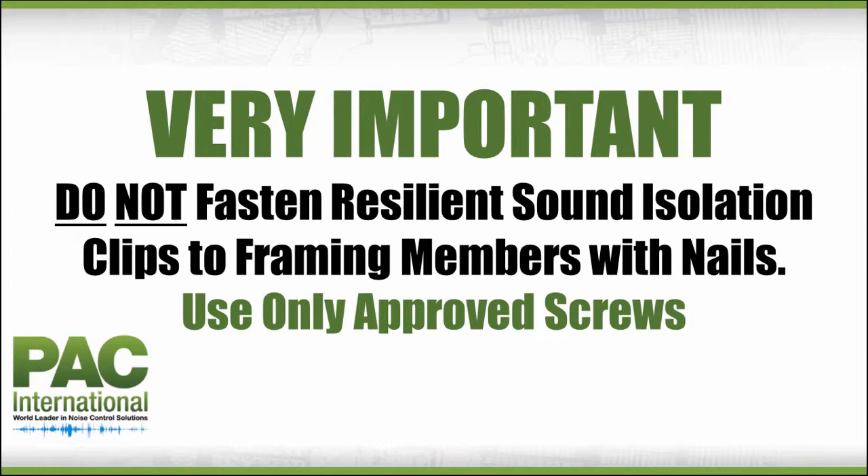Very important: do not fasten the resilient sound isolation clips to framing members with nails. Use only approved screws.